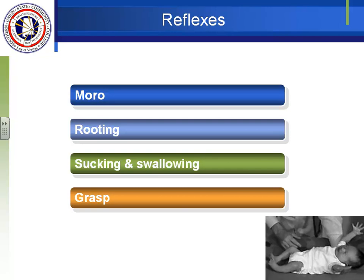Sucking and swallowing are important reflexes for nourishment. They're not very coordinated at first but the baby should be able to suck and swallow. The grasp reflex means anything that touches the hands will cause them to close their hands on it. The same applies to the feet — if you put your finger by their toes, the little toes will curl around your finger.